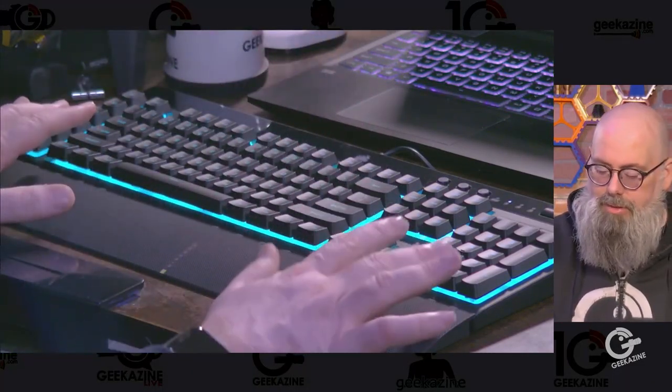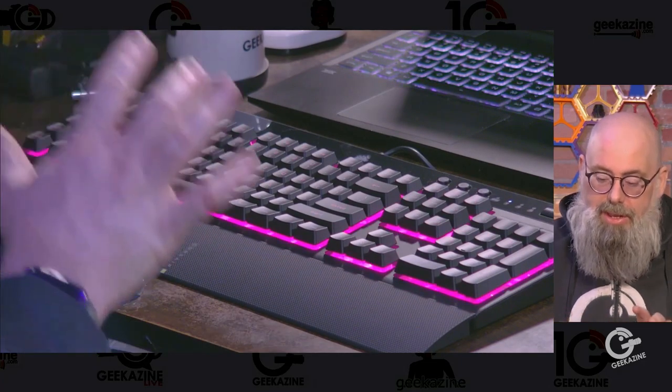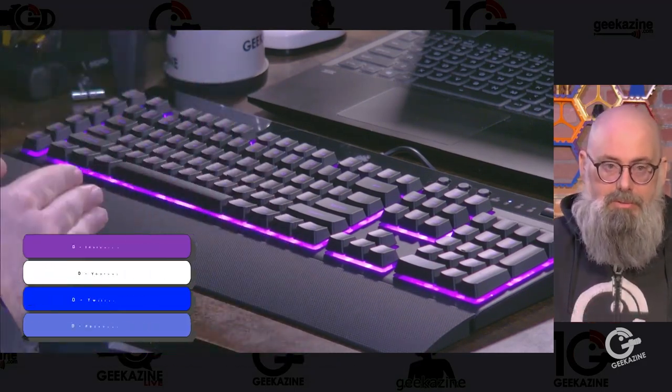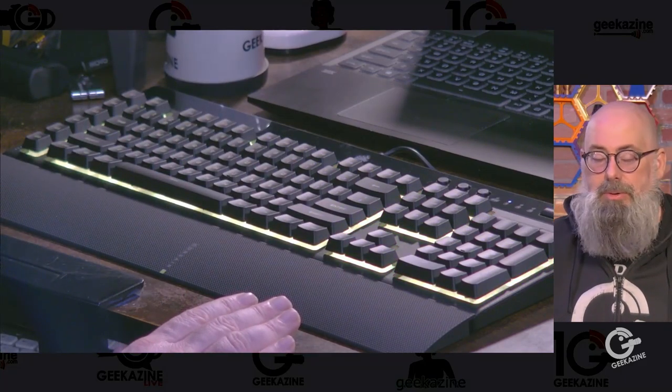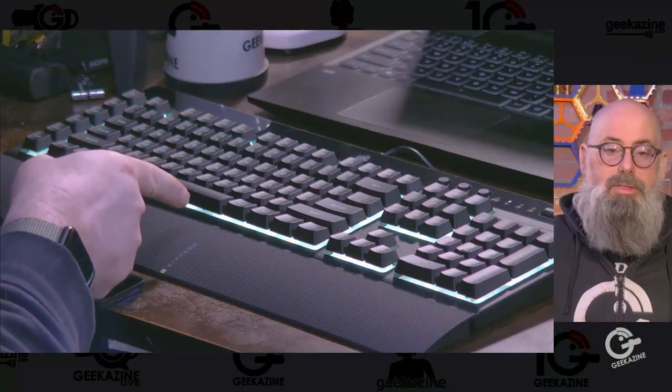I changed the lighting so it fades back and forth between different colors. And that is the Corsair K55 RGB Pro. They have the Pro version and the light version, and both are available now. Thanks a lot for watching. Jeffrey Powers from Geekazine, Think Magazine, Putting the Geek. You can find me at youtube.com/Geekazine. Don't forget to like, subscribe, comment, and hit the bell notification for when the next video comes out. Until next time, geek out and light up your keyboard with Corsair.